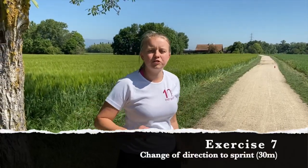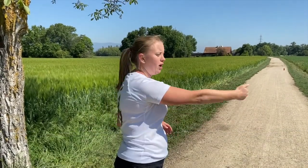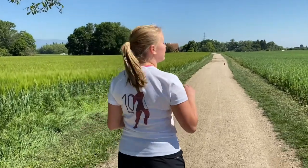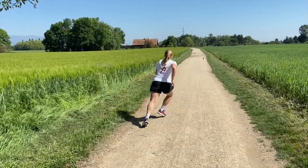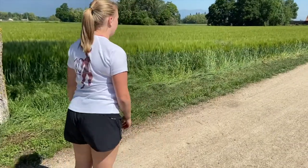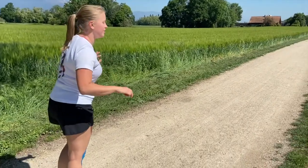The next one is a change of direction drill. You're going to start in the middle of your track, go out one way, come back, out again, and then sprint forward. You're going to go out in the middle of your track. Are you ready? Fast feet gets you in the mood to get ready to change direction.